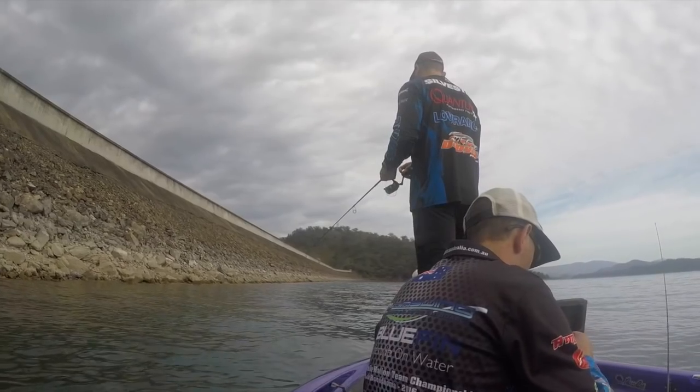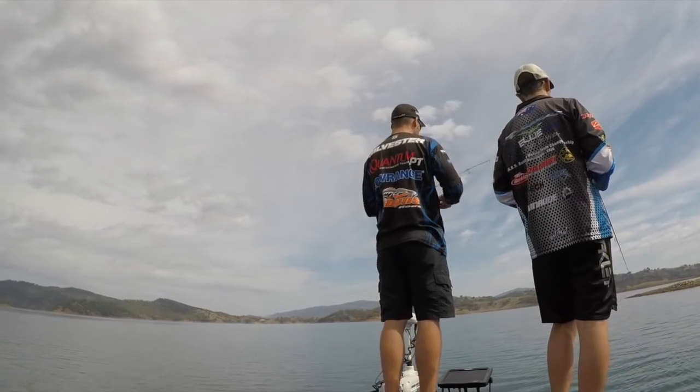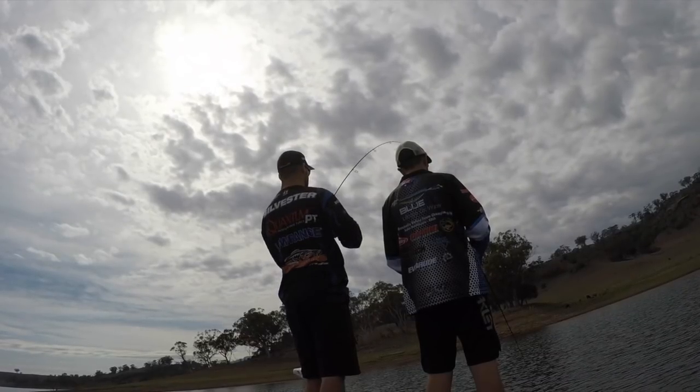G'day guys, I'm on Glenbourne Dam, it's November — this is my favourite time of year to fish probably any of our dams for bass across Australia, but particularly the New South Wales dams.